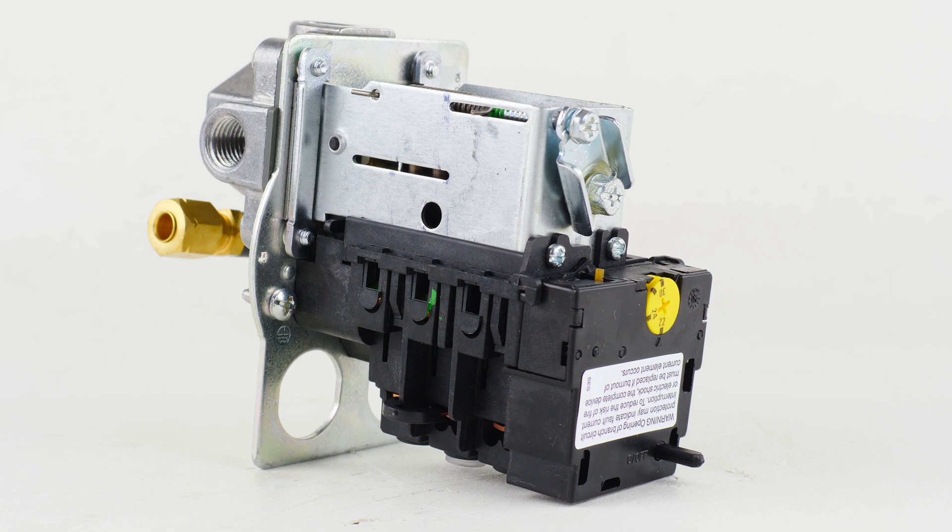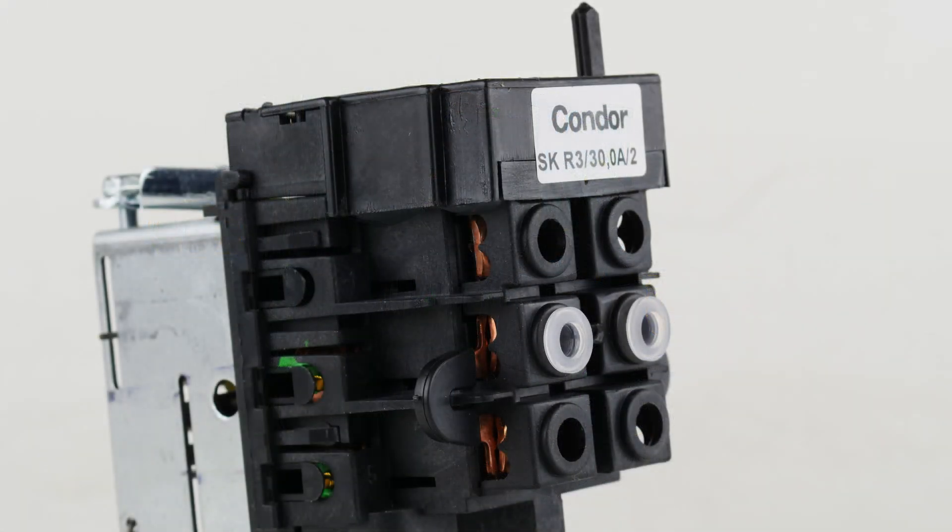It has a built-in auto reset button for an adjustable amperage overload, and it's good up to 30 amps. You can adjust the amperage setting to about 10 or 15% above what your motor pulls, and it'll kick out if it goes over that, protecting the motor if anything goes wrong. This is an all-in-one easy solution combining a starter and a pressure switch, but only up to a five horsepower compressor.